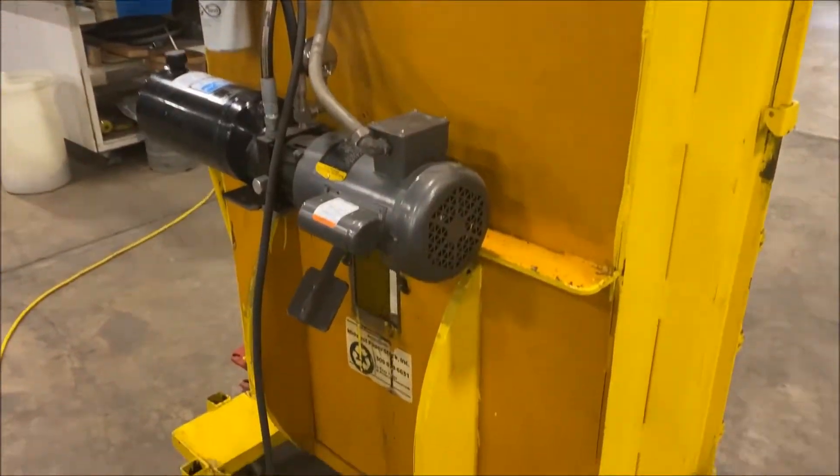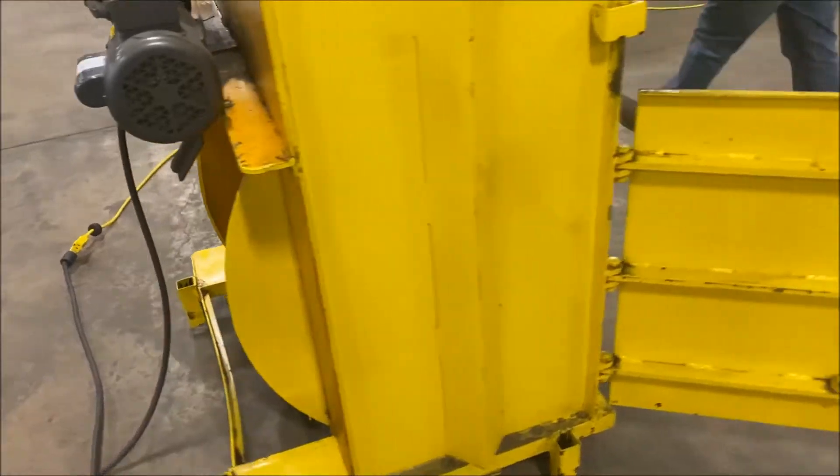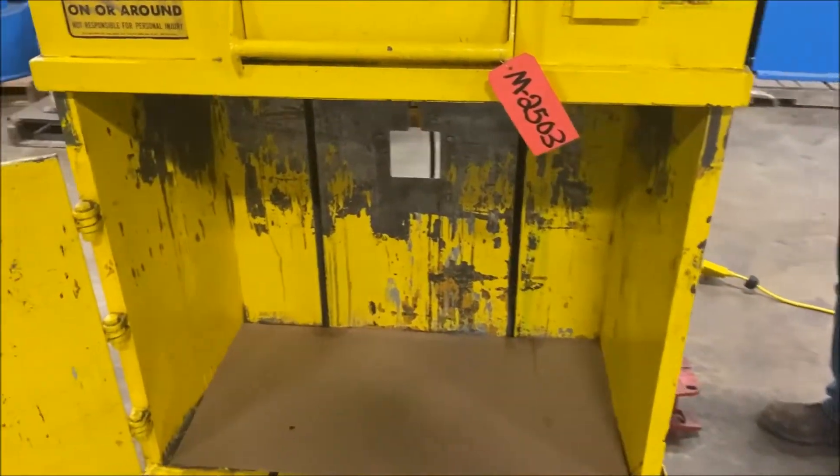We'll open up the door on the bottom and then we'll turn it on so you can see and hear it in operation. There's the door — there is the inside. We'll start it now so you can see the ram lower down.